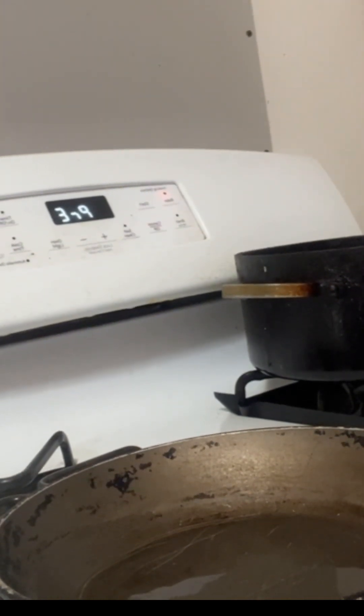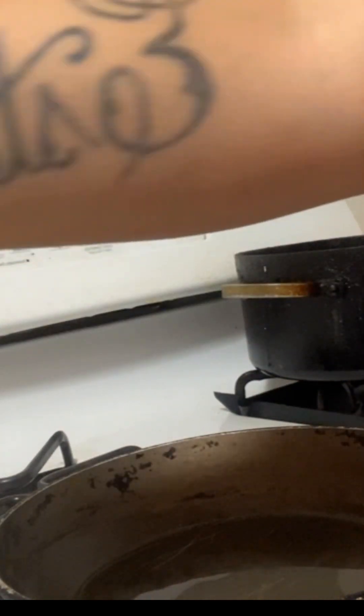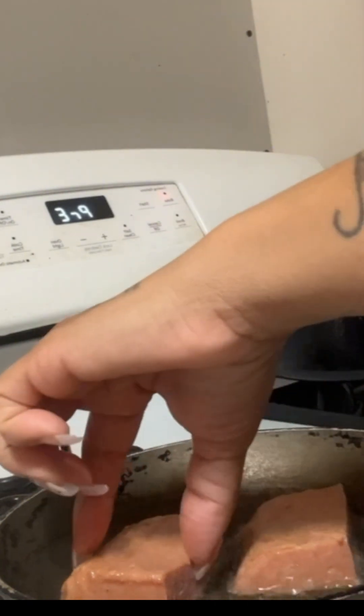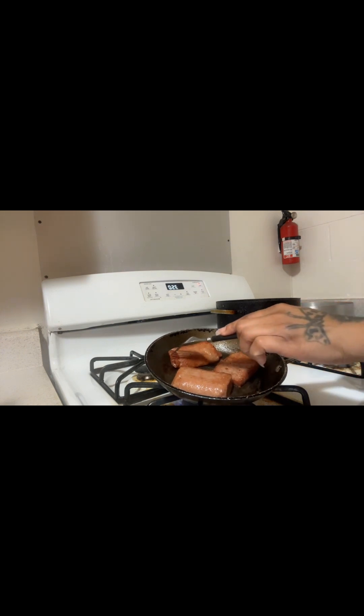I'm going to take my seasoned turkey spam and lay it down in this pan that I've already preheated with some grape seed oil. I'll cook these two or three at a time. I've been cooking these for a while now — I wanted mine a little crispy so I kept them in a bit longer than usual. Now I'm going to go ahead and take these out.